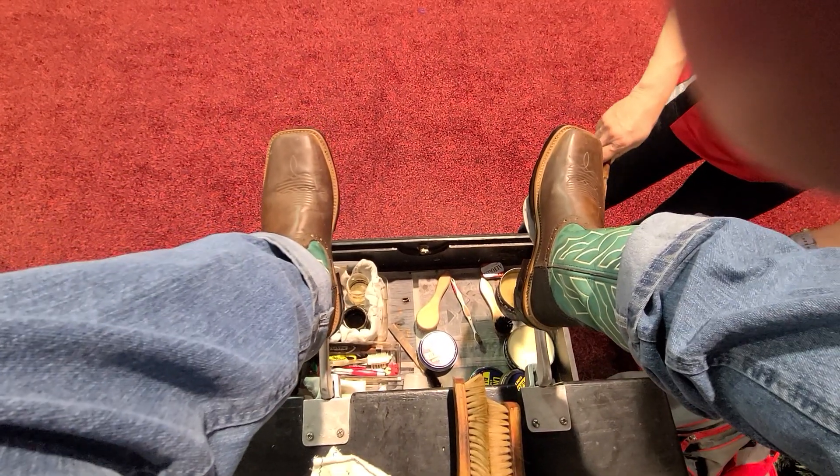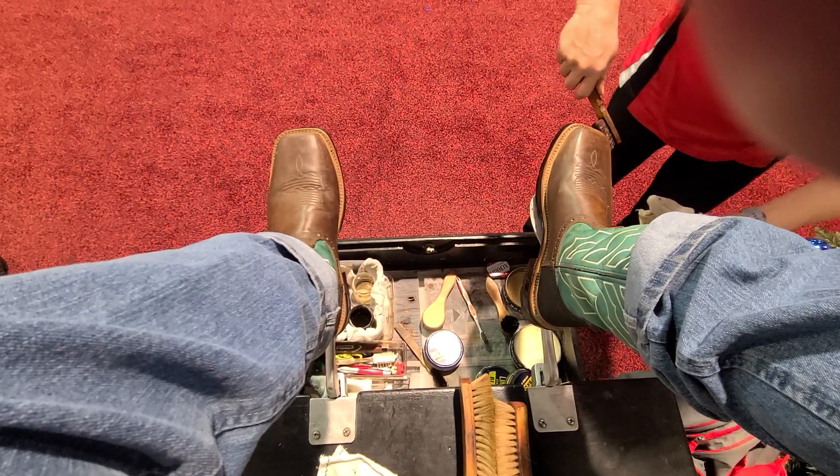Now we're just dressing your boots a little bit. Scuffs don't show.